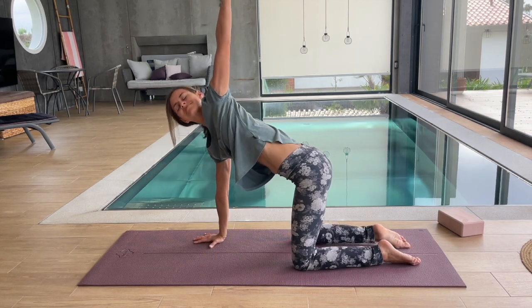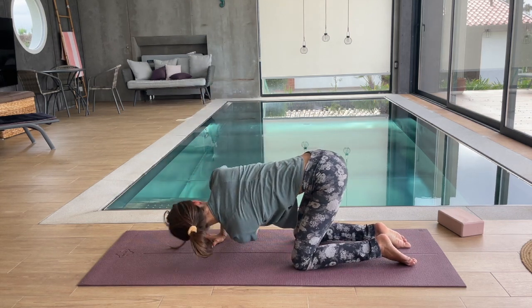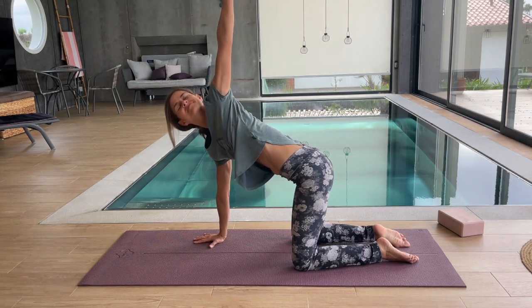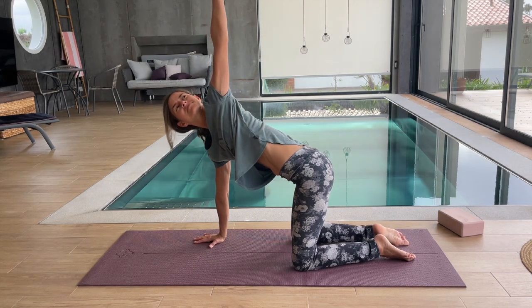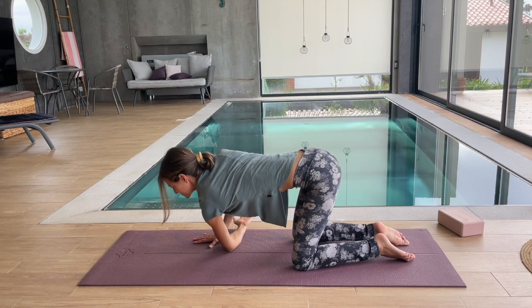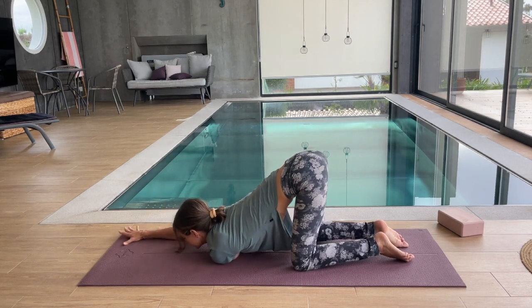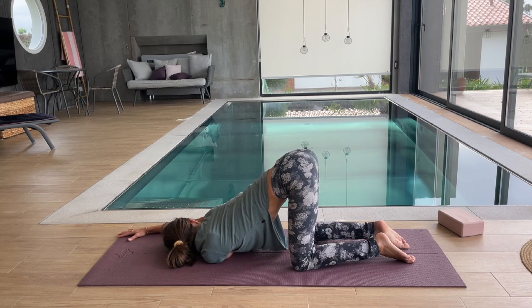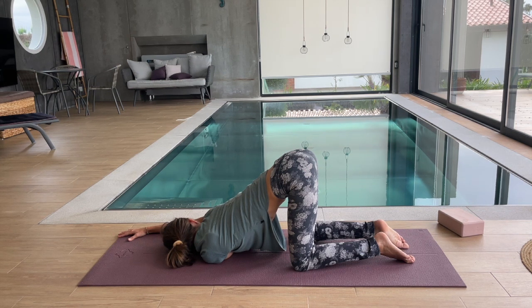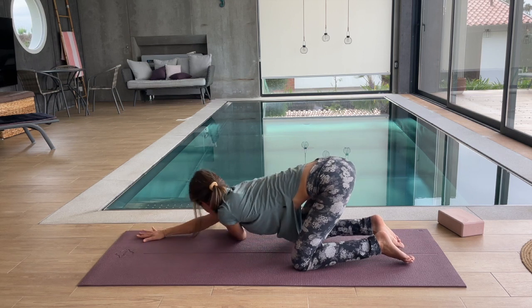Let's change sides. Left hand reaching up. Inhale, exhale, reaching to the other side. Inhale, reaching up — follow your hand with your gaze. Exhale, reaching far under you. Last time, coming down onto the mat, reaching to the side with one hand, forward with the other, and releasing your head and your upper body onto the floor. With every exhale, release the tension. Let your body melt and relax. Slowly coming back up, pushing away from the floor.